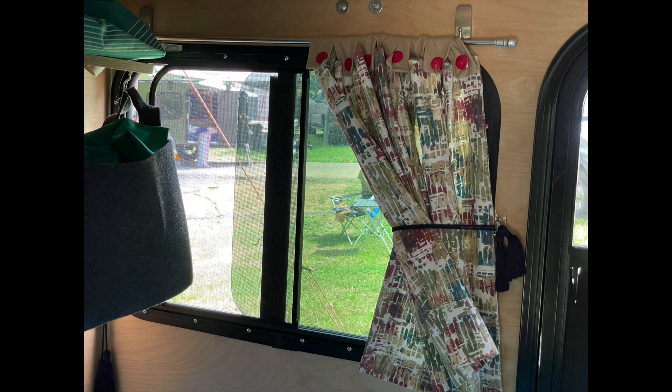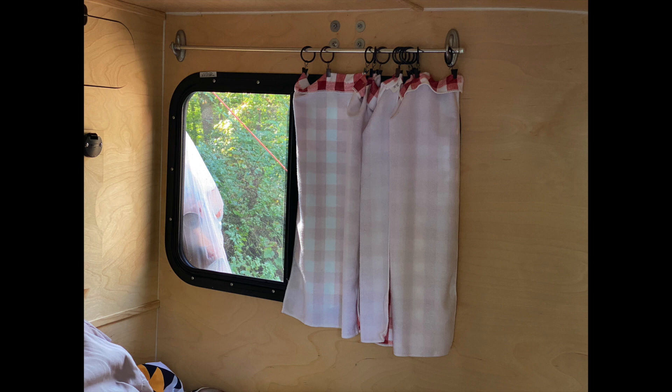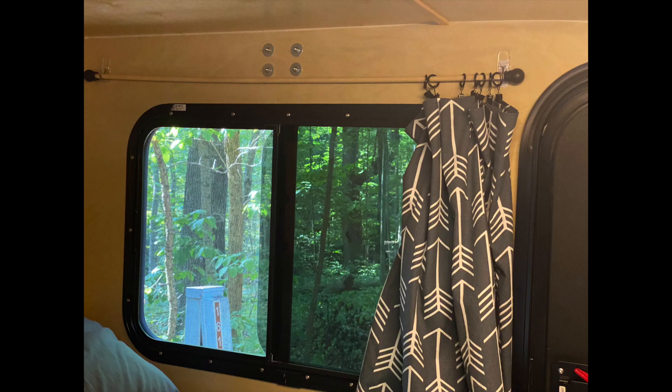First of all, what are you going to make your curtains out of? You can go as simple as buying some pre-made curtains. I have seen some people actually buy some kitchen towels and add some clips to those. You could purchase some custom-made curtains, or the other option is to make some of your own.